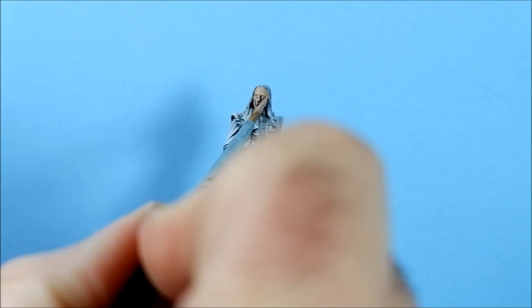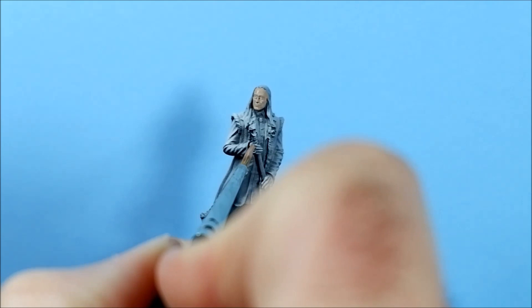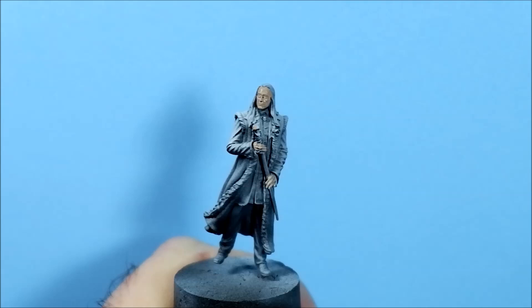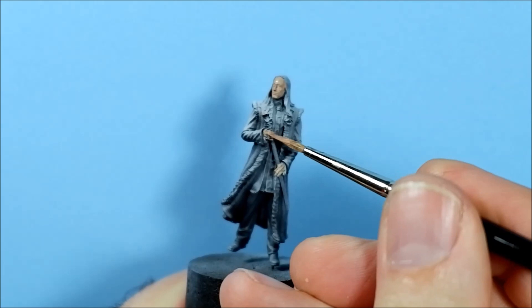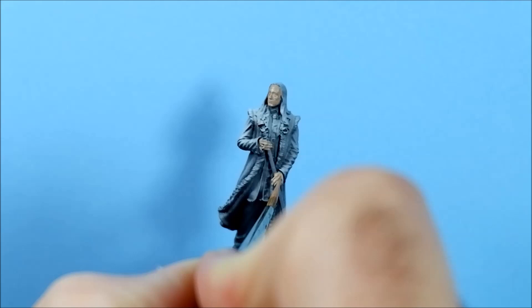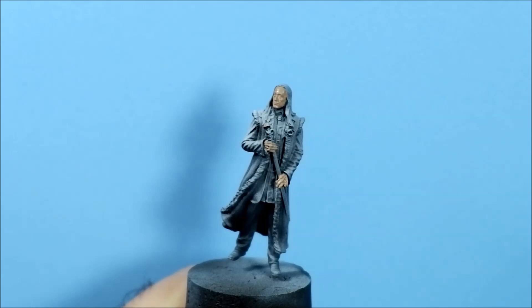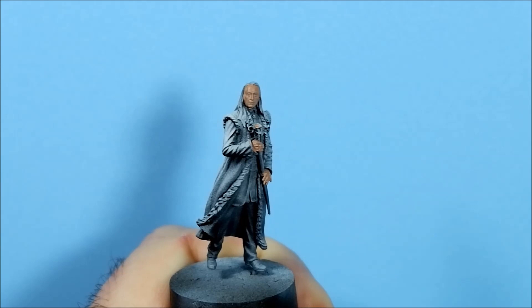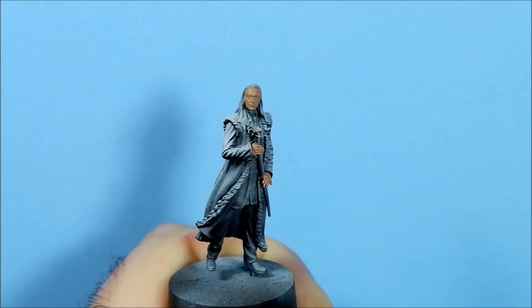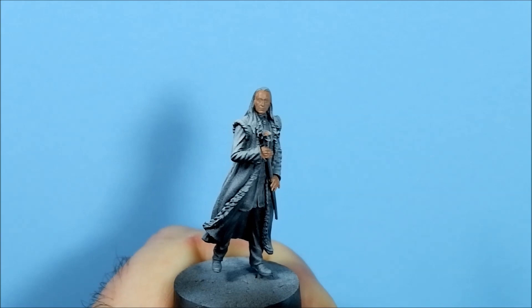Now because I've already primed this using zenithal priming I'm pulling the paint down the way, which will hopefully keep some of the shadows that we've already got there. I'm going in with a second coat of Cadian Fleshtone, but I've decided to do it slightly different — ignore what I said about pulling the pigment down to keep the shadows. We're going to put an opaque base coat down and work up after a shade.